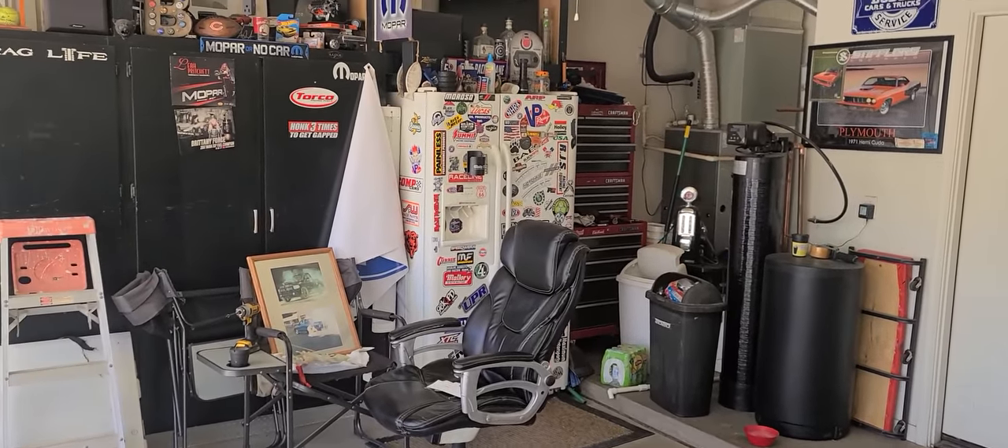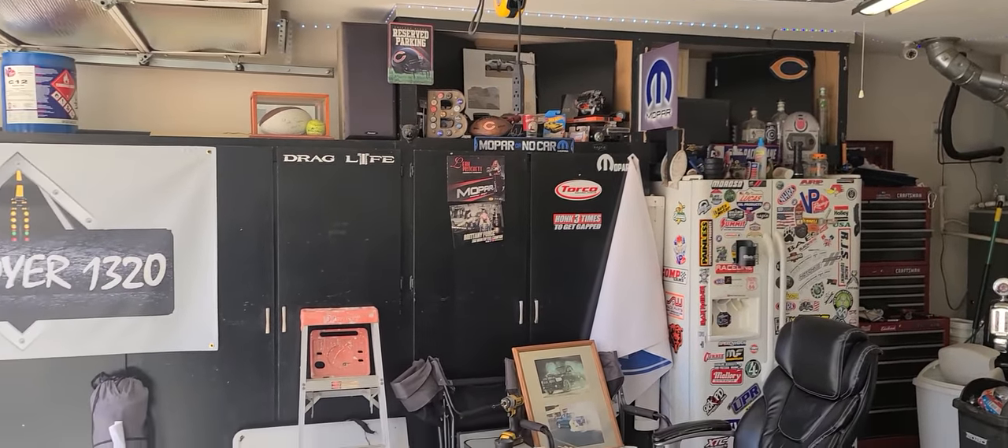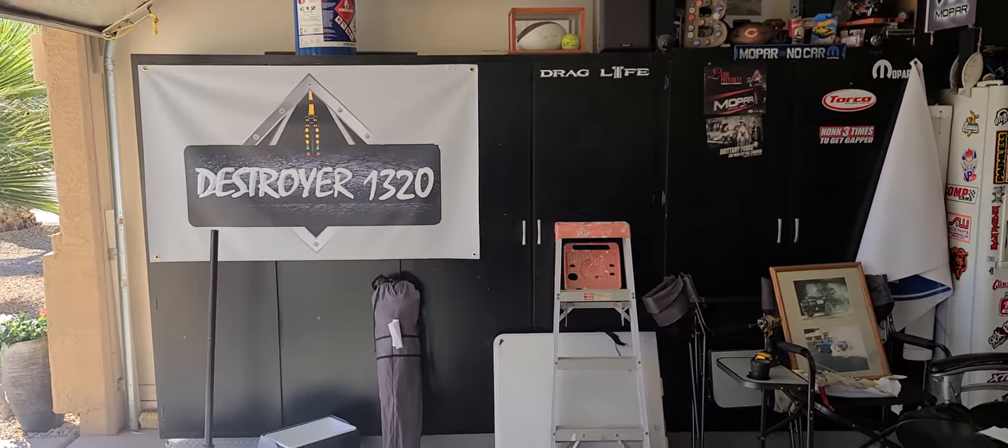Here's the rest. I got my beer fridge, I got my toolbox, there's some cabinetry there, and then I have this cabinet here.